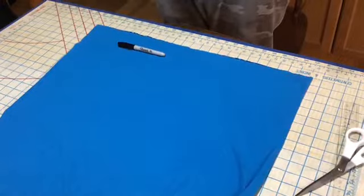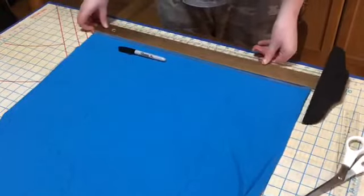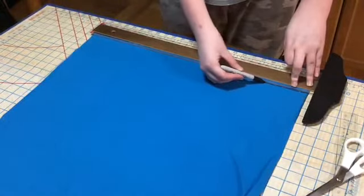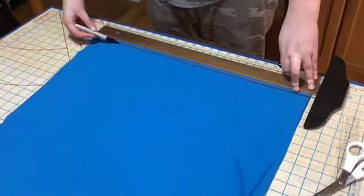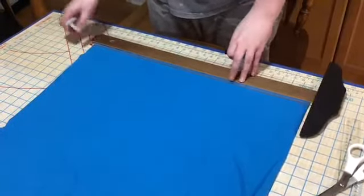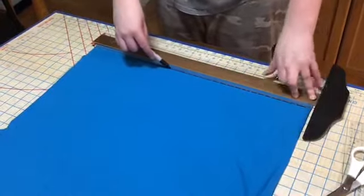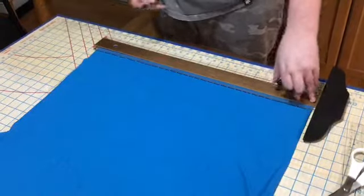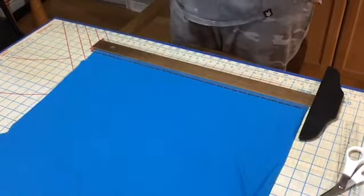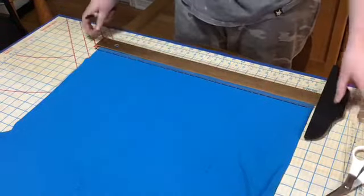Now you're going to mark all of your cuts. The first cut will be one inch from the bottom. The second cut will be one inch from the first cut. These will be the strings. The next cut is the main part of the mask. If you're a child, measure up to six inches. If you're a teen, measure up to seven inches. And if you're an adult, measure up to eight inches.